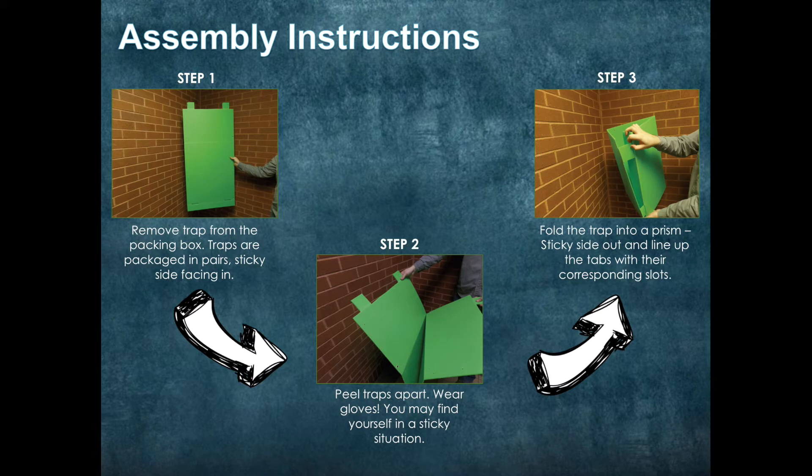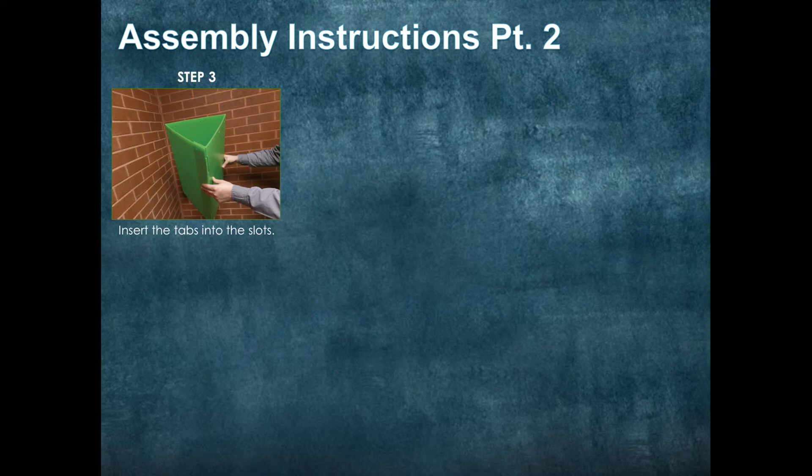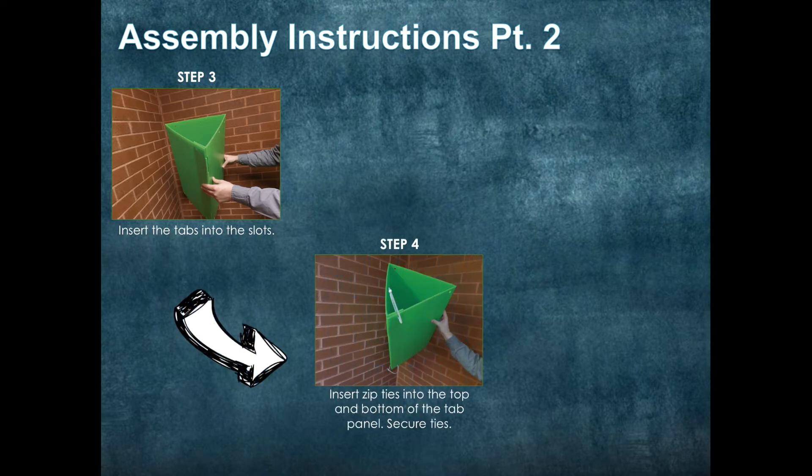Step 3: Fold the trap into a prism with the sticky side facing out, and line up the tabs with their corresponding slots, as shown in the picture. Step 4: Insert the tabs into the slots, then insert zip ties into the holes at the top of each slot. Secure the ties.